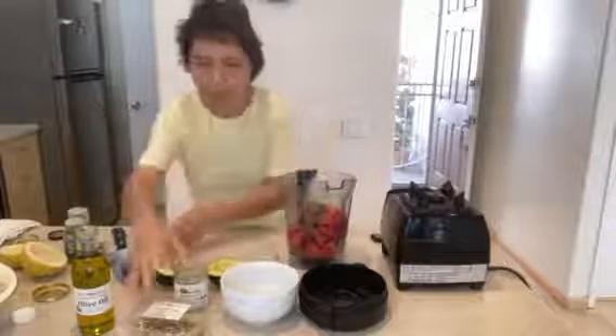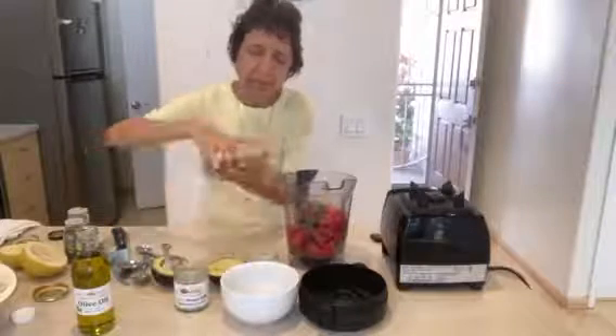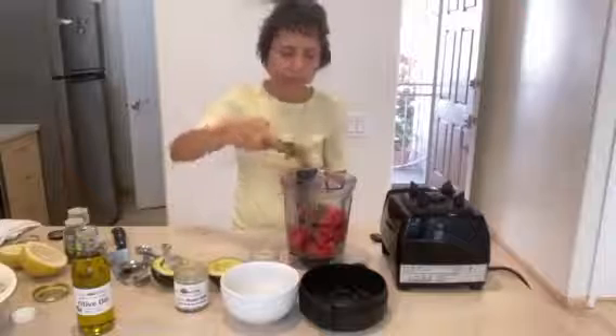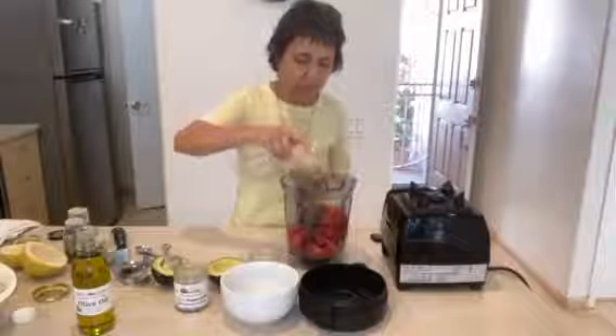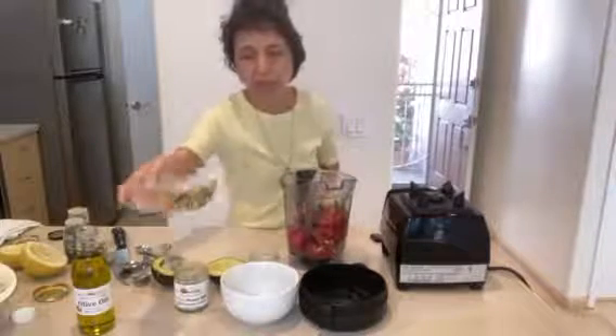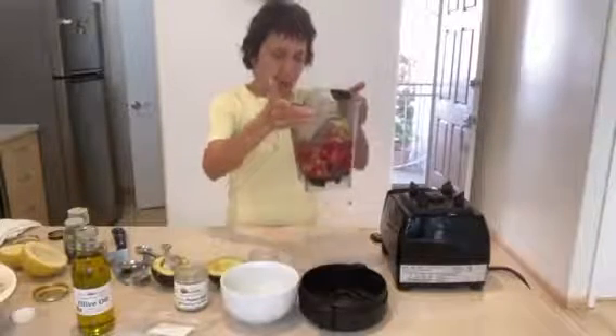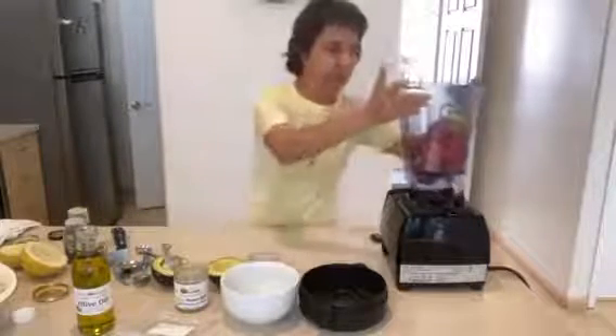And then from here we're going to add some pistachios. We can put one-fourth cup of pistachios, or as much as you like. I love pistachios. Now what we are going to do is blend everything up.